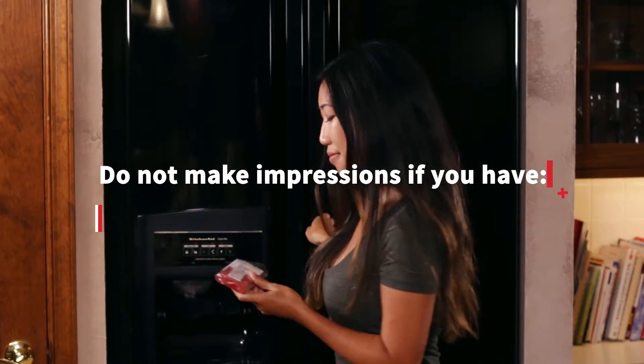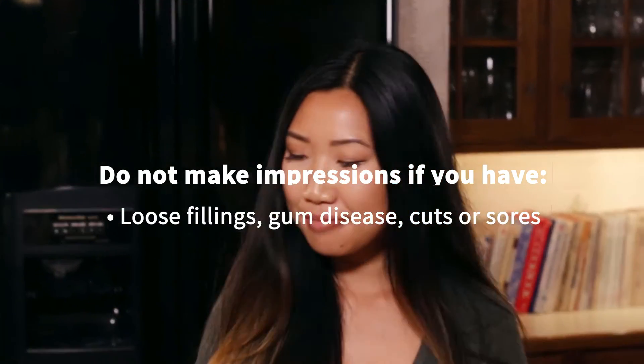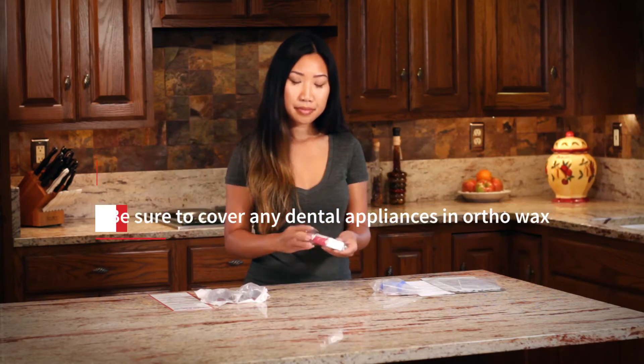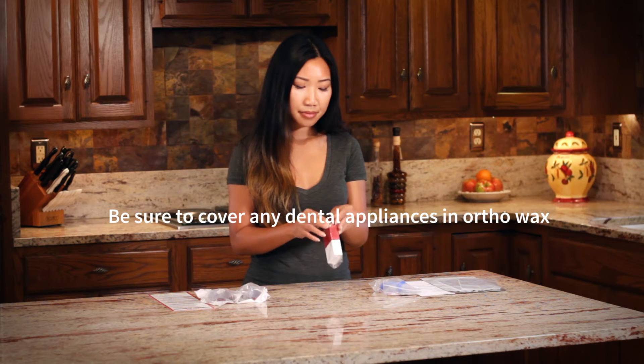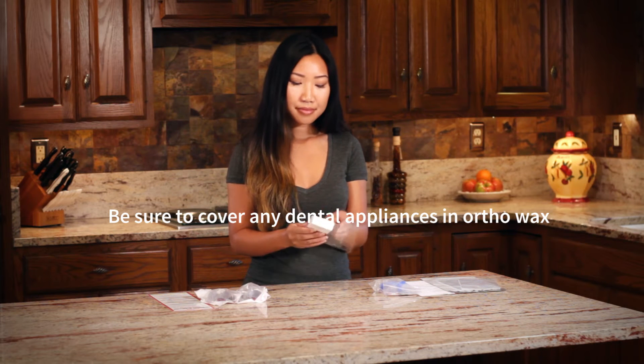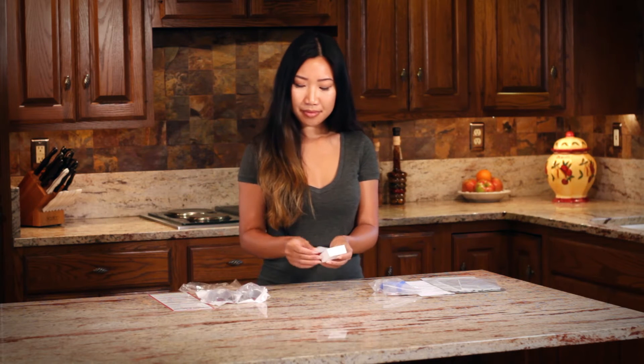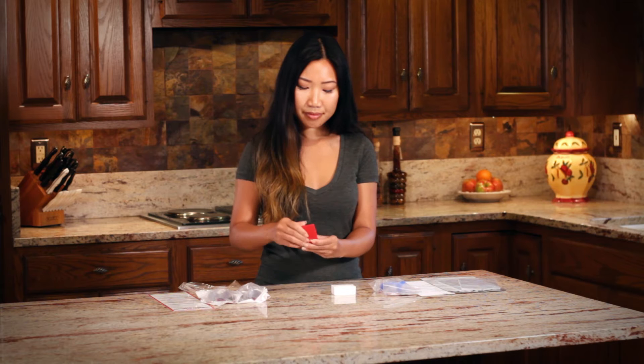Do not proceed if you have loose teeth, loose fillings, gum disease, cuts, or sores in your mouth. If you have braces or any other attached dental appliance, please use OrthoWax to cover your braces before beginning the process. Make sure that all brackets and wires are completely covered in OrthoWax.